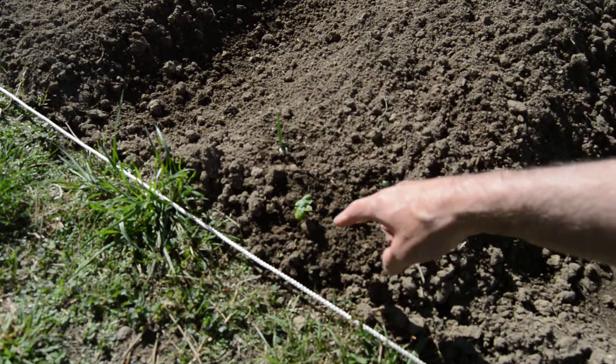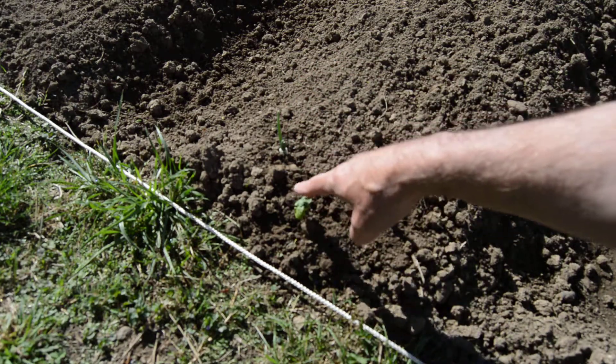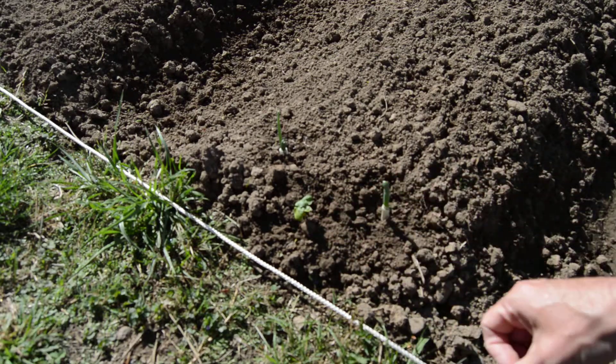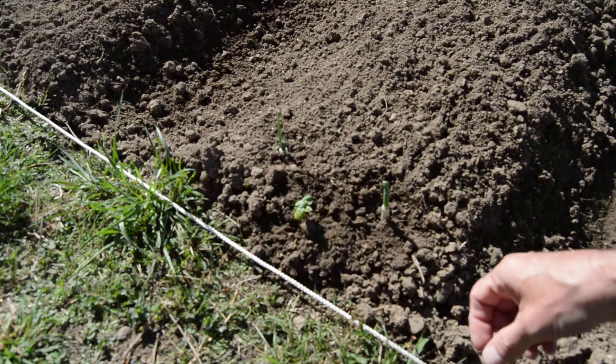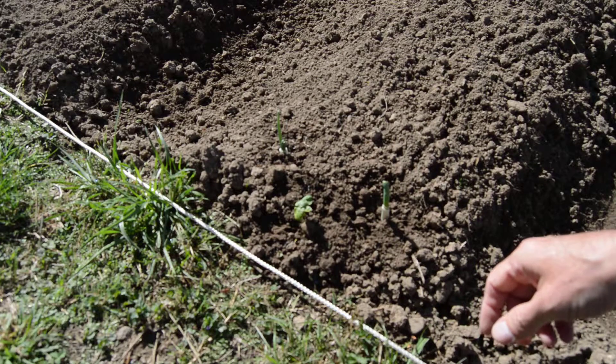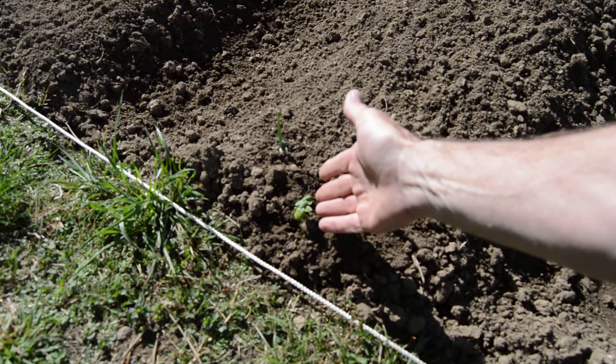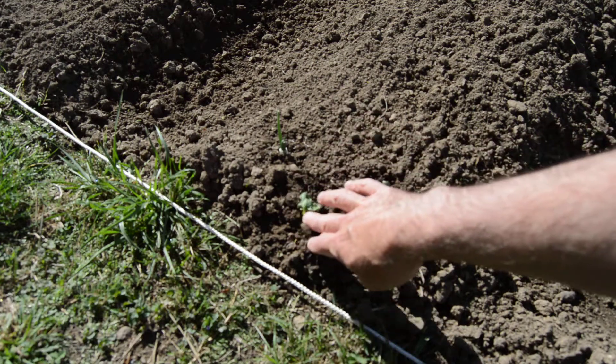They're loving it out here, they're loving this sunshine, and they've already grown that much since I put them out. And this one here is a radish — it looked like it was going to go bad, but it had some roots on it. I stuck it in a little plastic cup on the windowsill, it grew some leaves, so I transplanted it out here just to see what it would do.